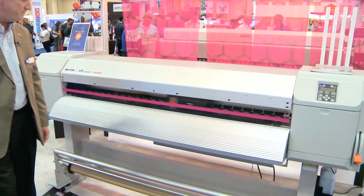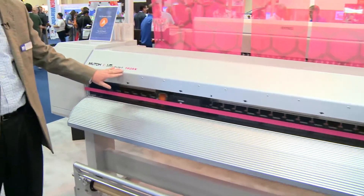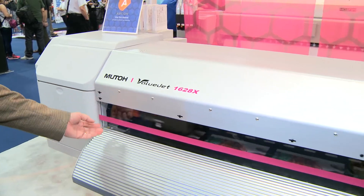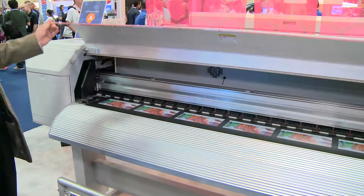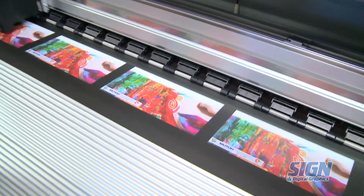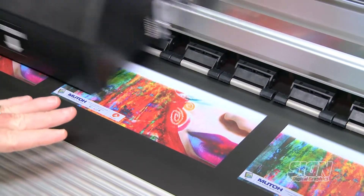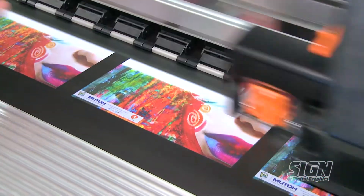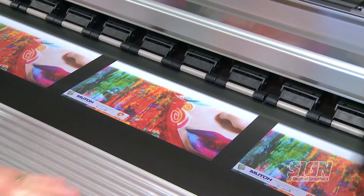The first one I'd like to show you is the MUTO ValueJet 1628X. The unique thing about this new printer over the last model is it has up to eight colors. This is something we've never been able to do before — we're actually printing on black matte material with a nice image. The way we're doing that is we're laying down white ink first and then putting the color image on top of it, so you can now print on colored vinyl.